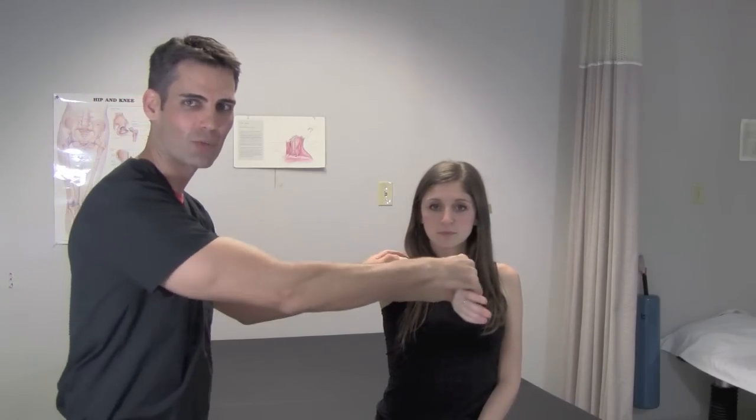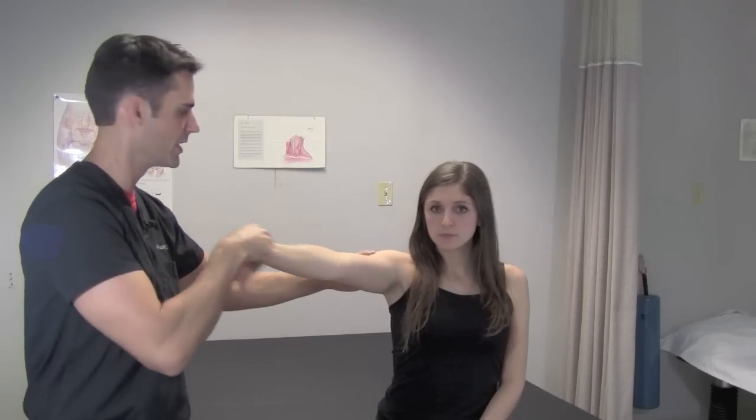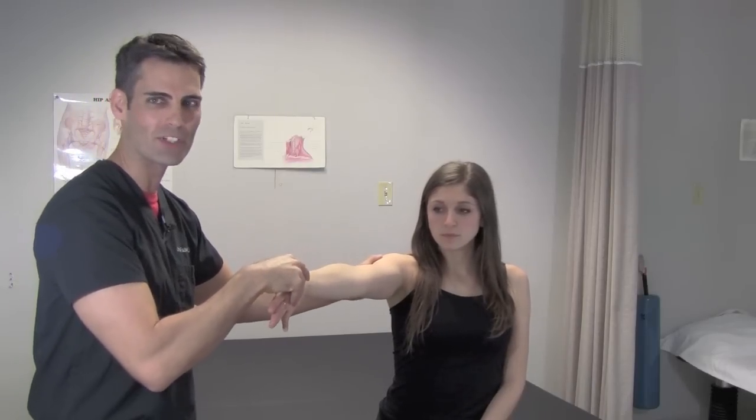What you do with the patient is bring the shoulder up in forward flexion to 90 degrees but in the scapular plane — not right out in front of them and not at 90 degrees to the side. It's basically about 45 degrees.